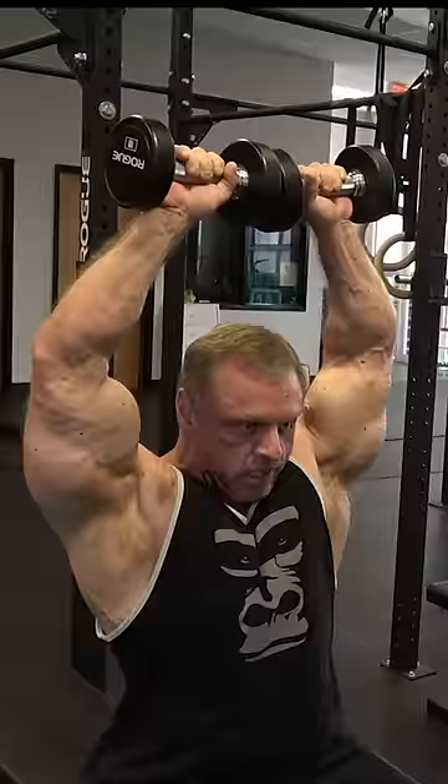You're going to start right here. So up, in, up, down, out, down. That's one rep.